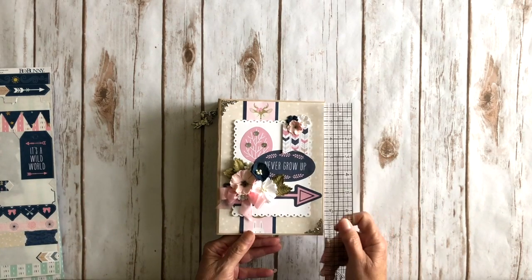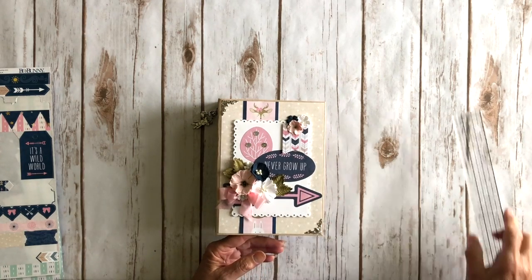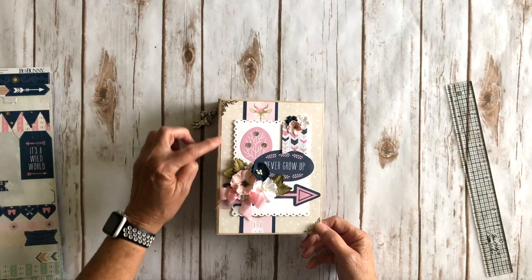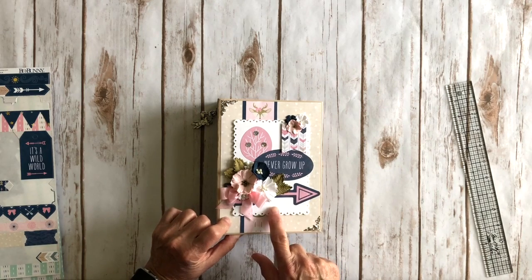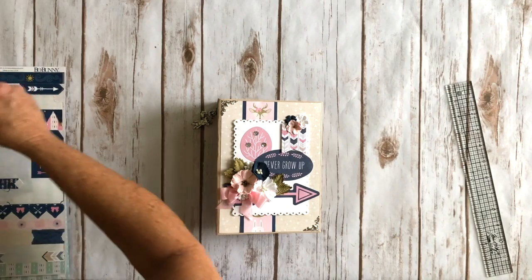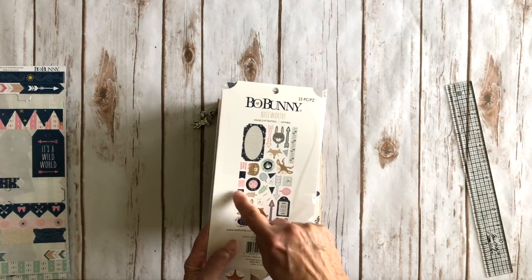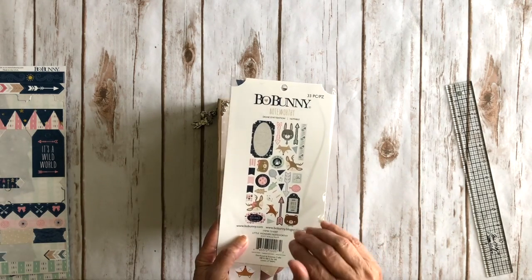The mini album measures five and a half by seven and a half with a two and a half inch spine. They sent me cute little photo metal corners, which I added to the front, and I layered up some design paper. I did use one of my dies and some solid white cardstock from my stash, and cut a cute little scalloped rectangle. The little banners are from the Noteworthy pack they sent me. I used almost everything they sent.